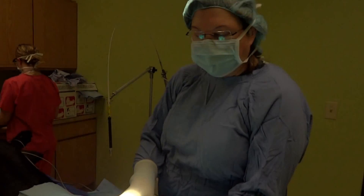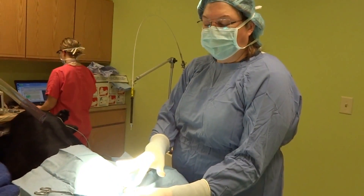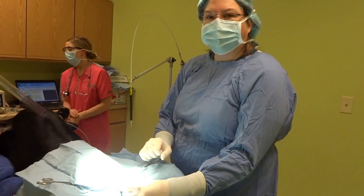As you can see, there is no blood in the incision when we use the laser.